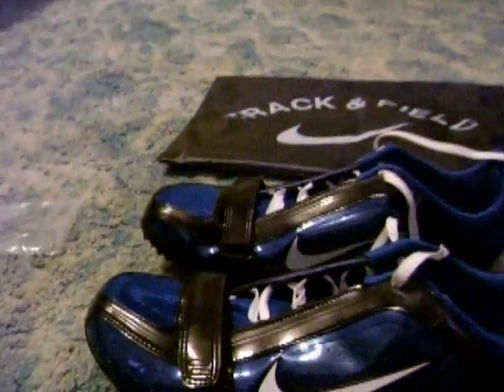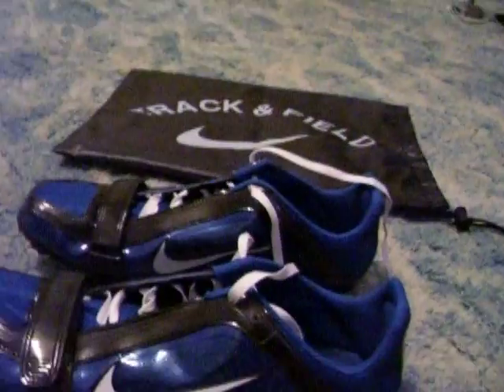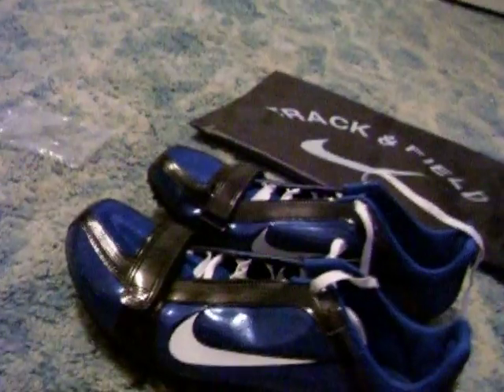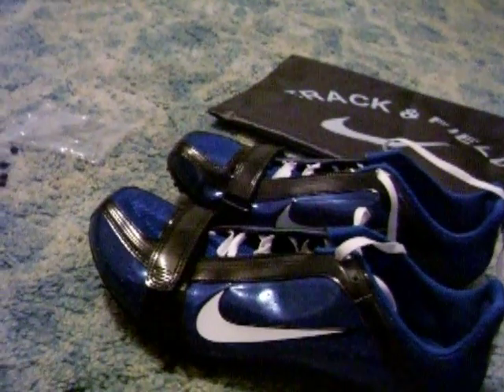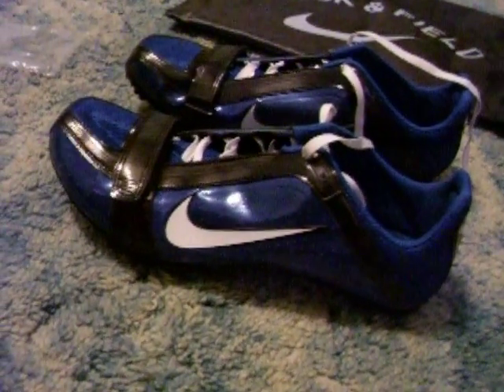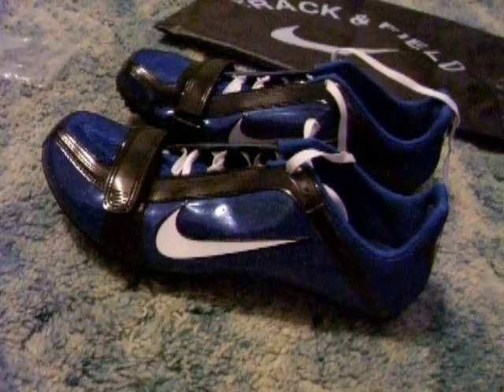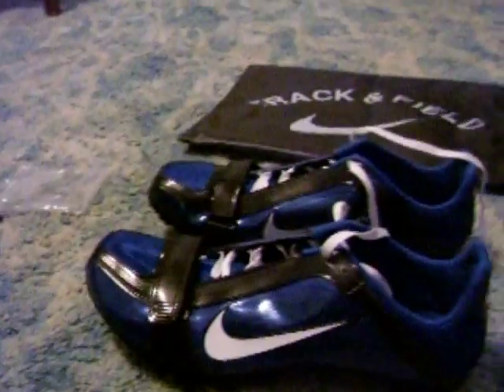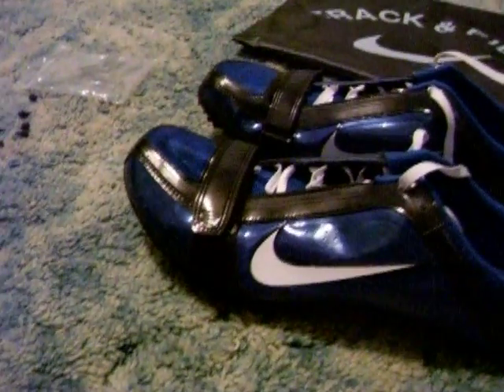These are great for the 200 hurdles and the 65 highs — these spikes are great for hurdles. It doesn't say it in the description, but by general idea, these are awesome hurdle spikes. They've even helped me in long jump a little bit. These are like the best spikes for the 400, because they've helped the relay a lot. They never really helped me much in high jump — I've only gone up about 2 inches higher, but that's about it.